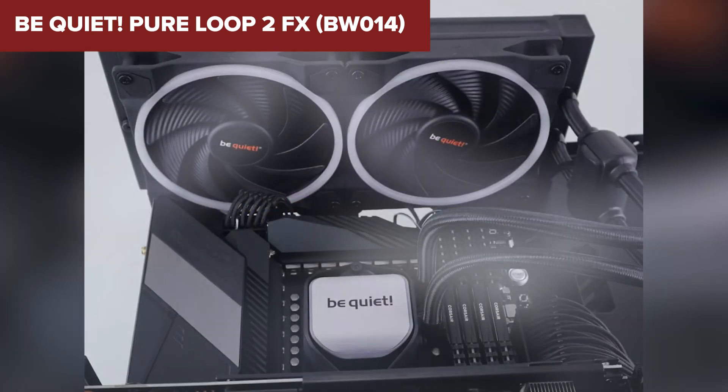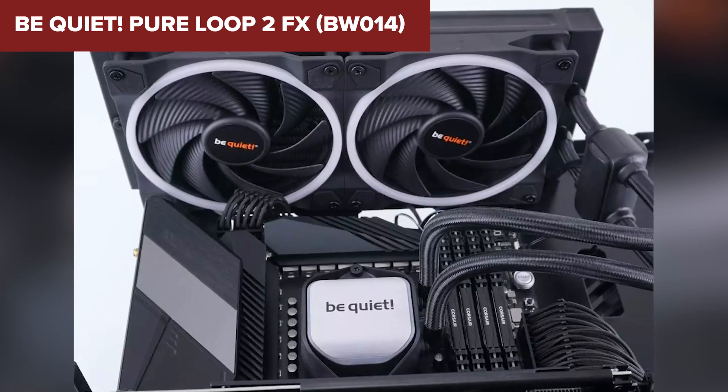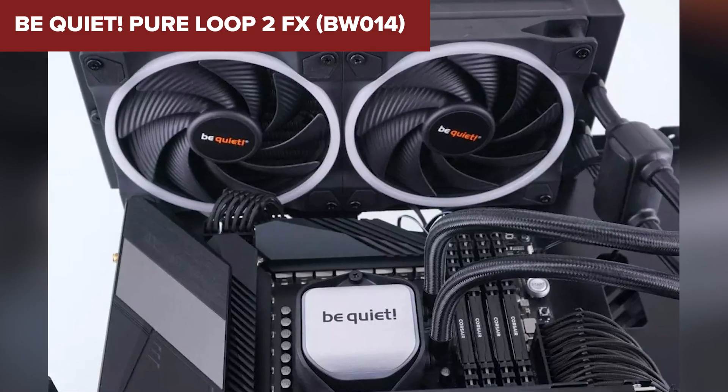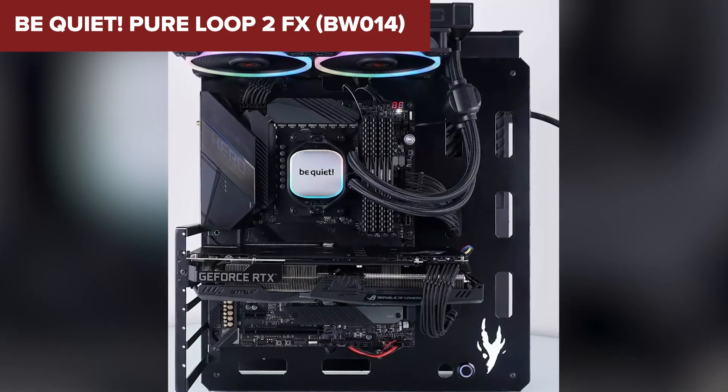The doubly decoupled PWM pump minimizes noise and vibration, ensuring quiet and efficient operation. Despite its many strengths, this device does have some drawbacks.